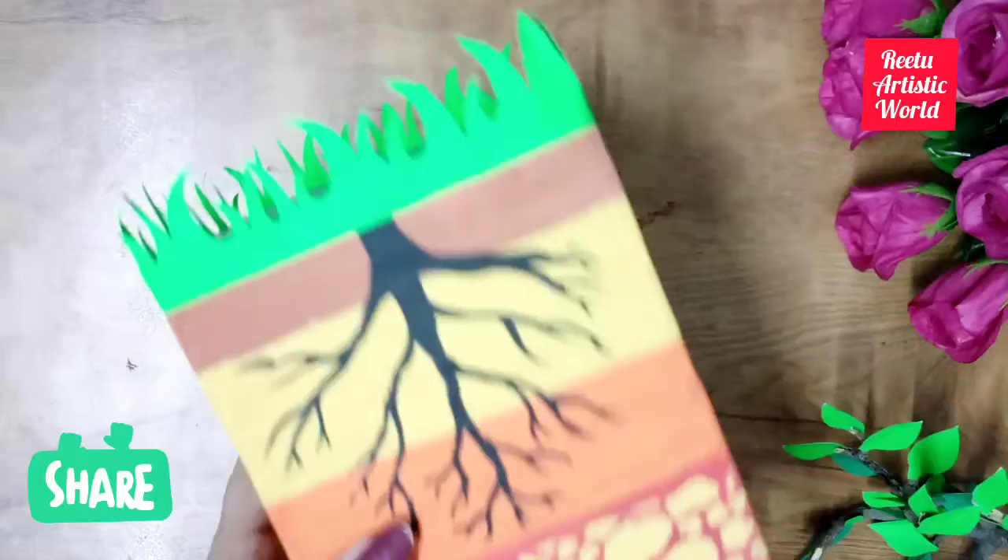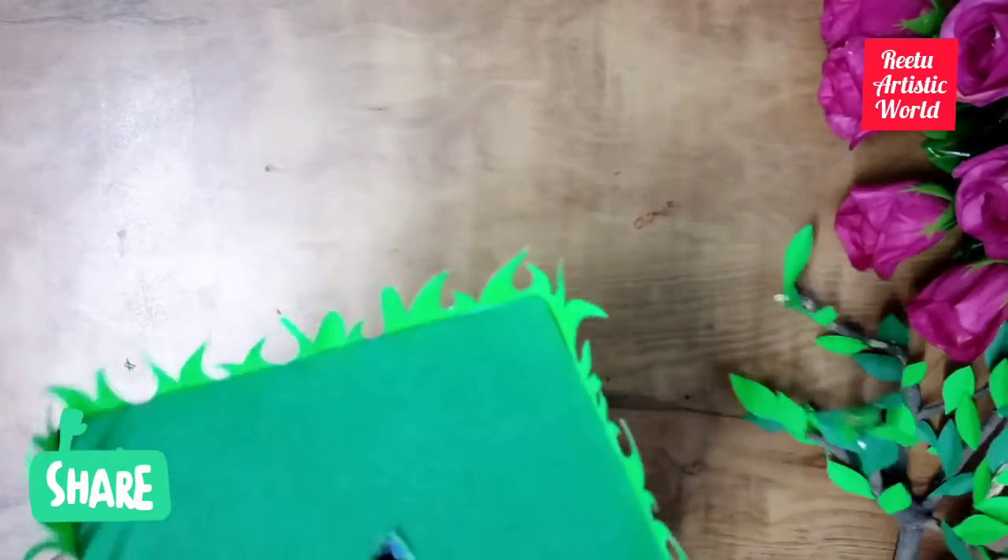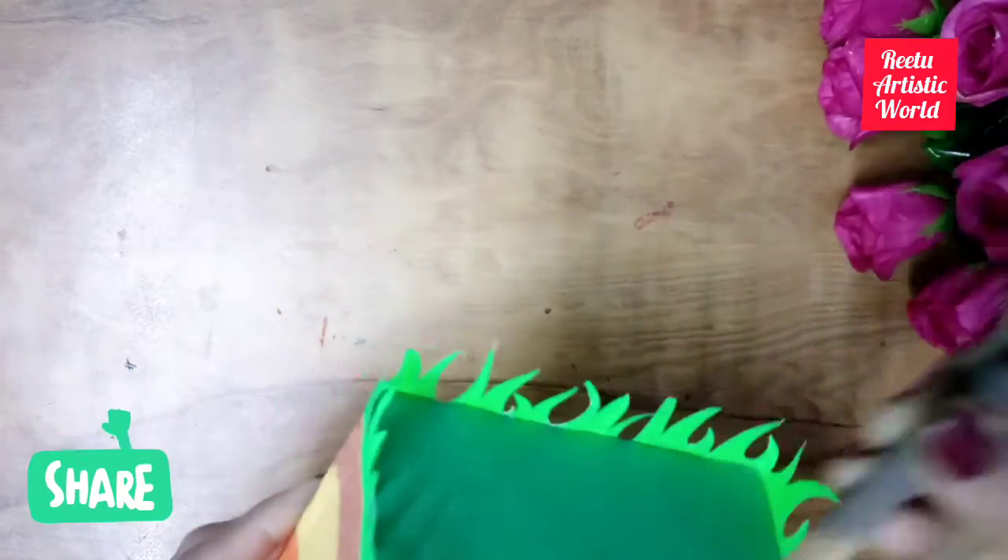Now the tree is ready. Wow, it's so beautiful! Now make the hole bigger so you can attach the tree easily, and paste it.